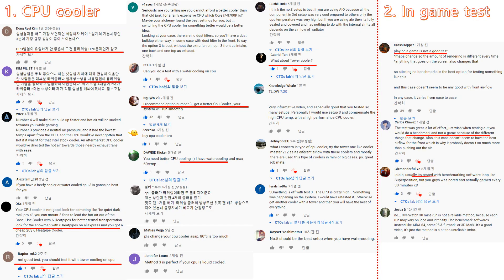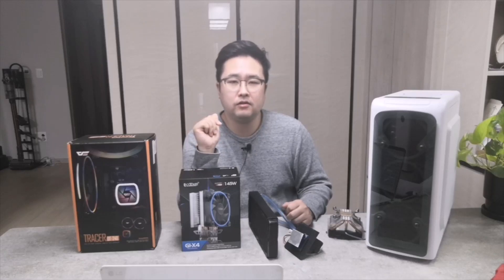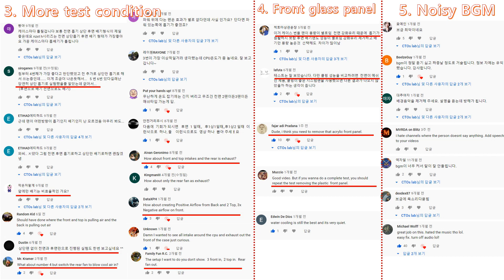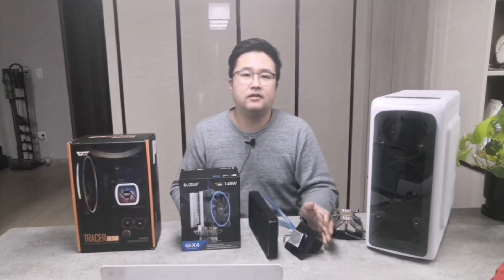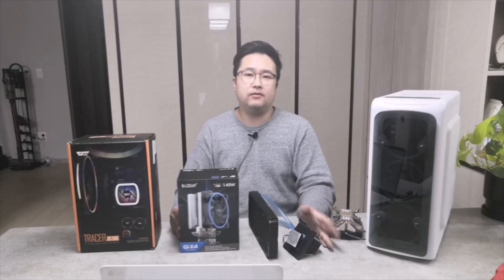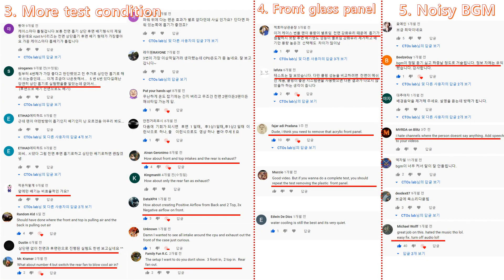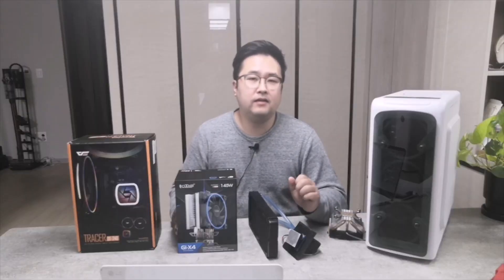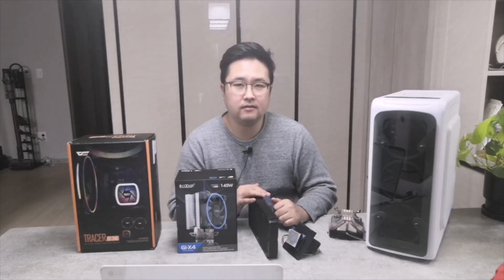Number two: the test was conducted as an in-game test. This time I'm going to test using a program that loads the graphics and the CPU at the same time. Number three: I conducted six test conditions, but there were some people who were curious about a few more different conditions. Number four: there was a glass panel attached to the front of my case, which suggests it should be removed before proceeding because it didn't have good airflow — so I'll remove the glass panel. Finally, this last opinion: many people wanted to hear a voice instead of subtitles in the video, so my wife stopped — I will speak in English.